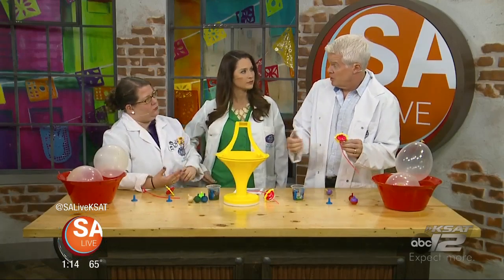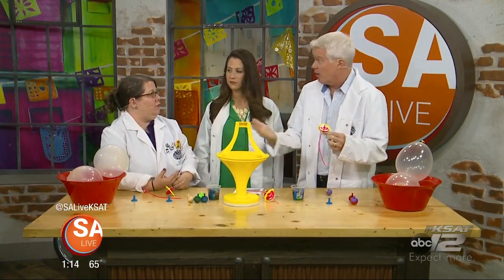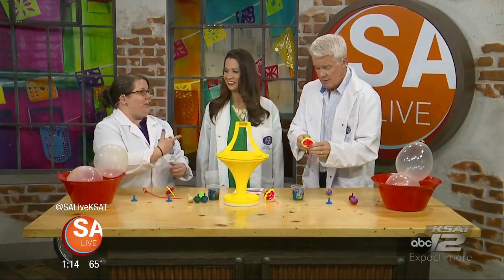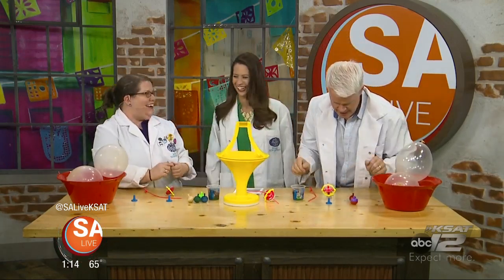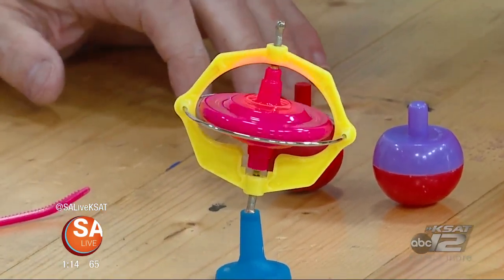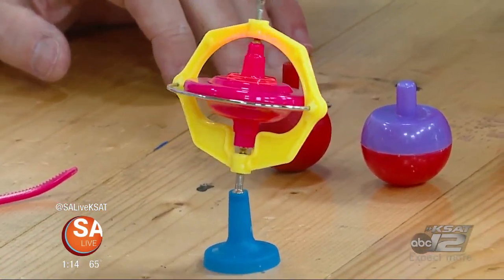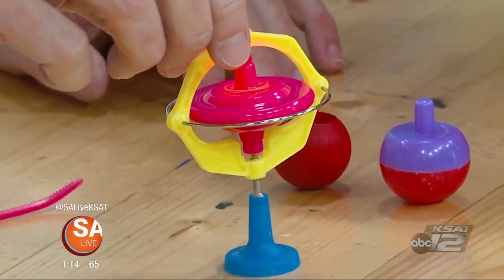The faster you go on a bicycle, the more stable you are, because that force on either side becomes stronger — and therefore it's actually hard to fall over. A lot of kids may not know the word gyroscope, but Beyblades — they all play with Beyblades. Same principle. Now we're going to use this, called the vortex, and you're going to put a coin on either side flat — like a little slide.